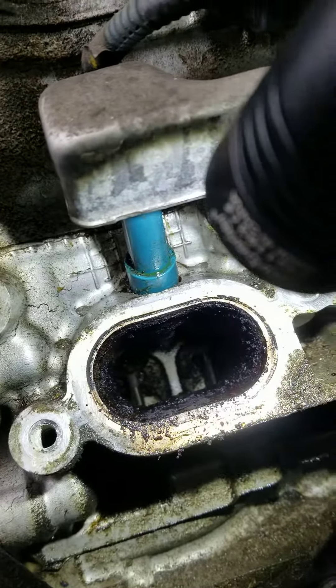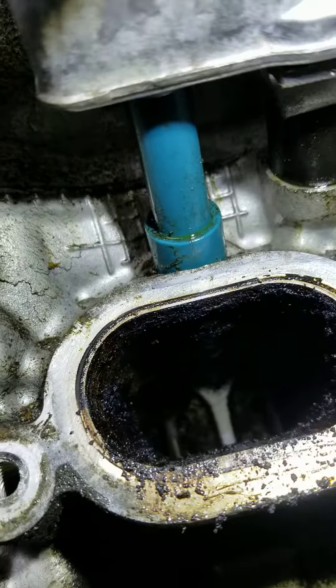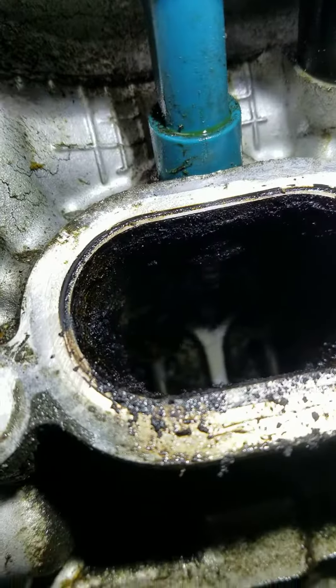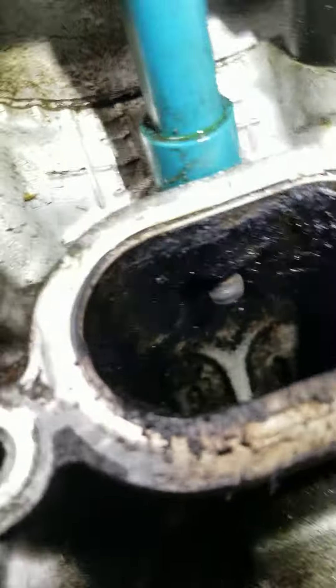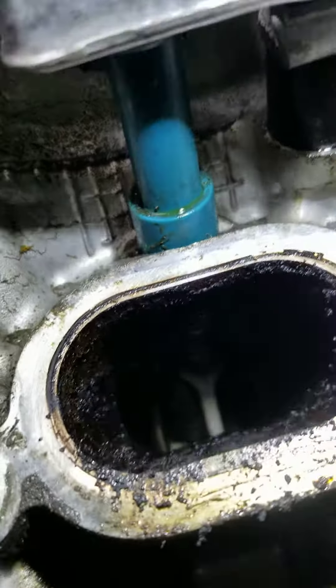So I can get in here and get an intake side of the head, good view. Actually it looks pretty clean, the injectors look — there we go — the injector looks pretty clean, the back wall, the valves look great.